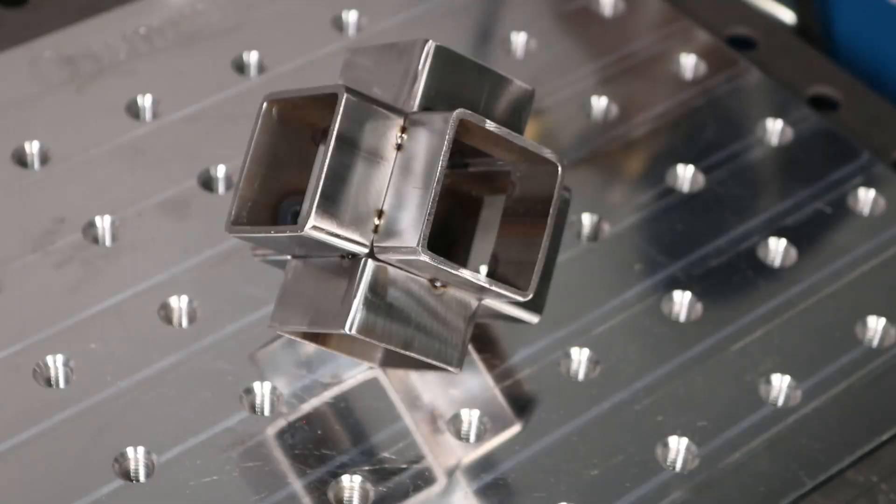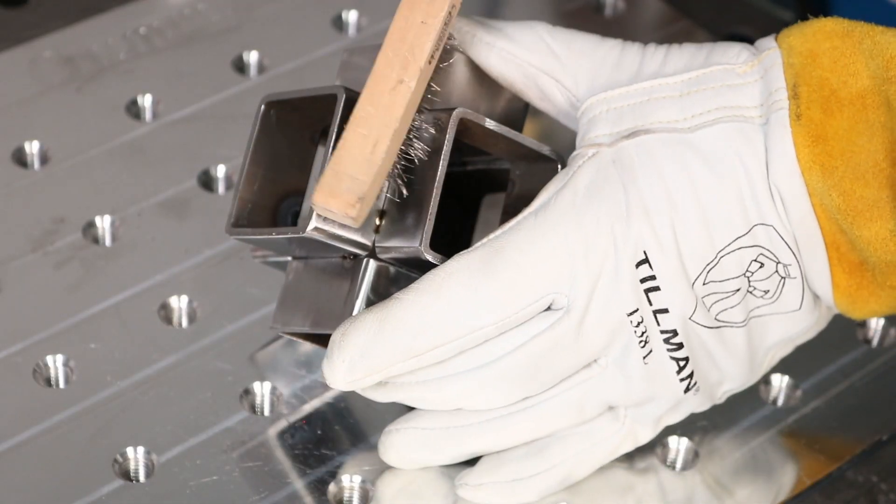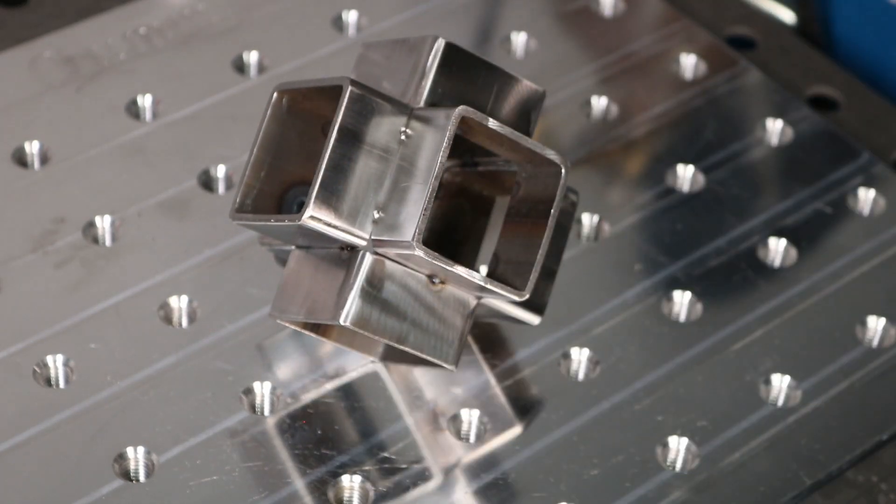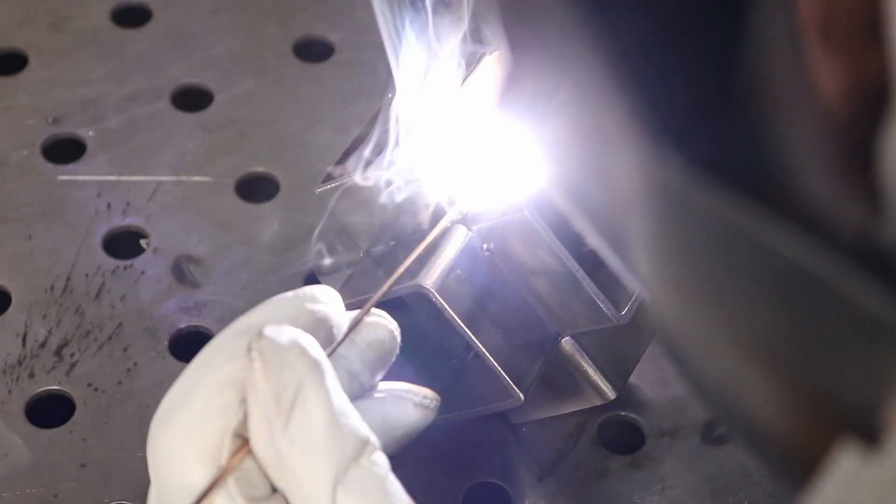I've just about got the cube put together here. You can see those tiny little tacks have a little bit of oxidation on them, probably coming from the back side. So I'll just clean them up with a wire brush so I don't carry that into the final piece.